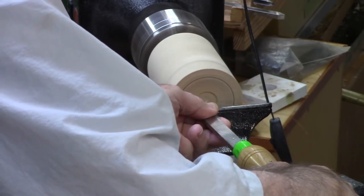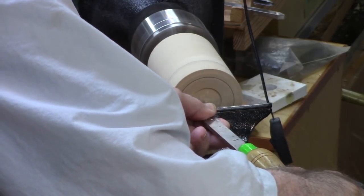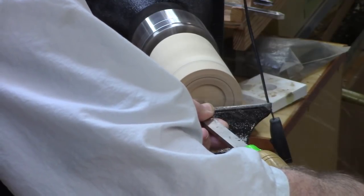I'm using an inside-out tool — it's a reground old Harbor Freight tool. Kind of a specialty box scraper.